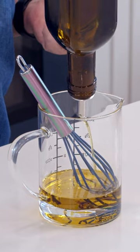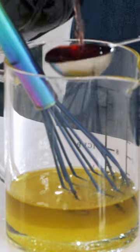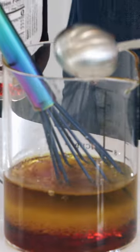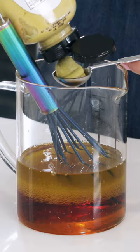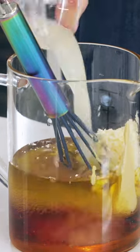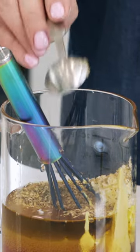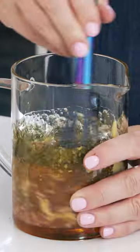Let's make our dressing. I'm adding a half a cup of olive oil to a quarter cup of water, three tablespoons of red wine vinegar. Today we're using honey Dijon mustard, garlic — two large cloves — two tablespoons of fresh lemon juice, one teaspoon of oregano, and this is dried dill. Whisk.